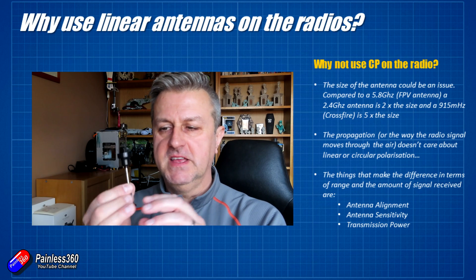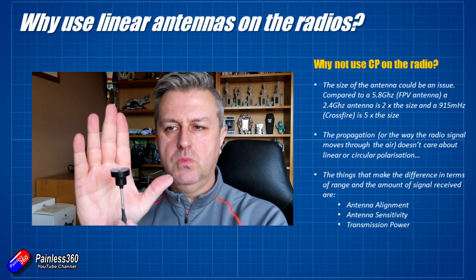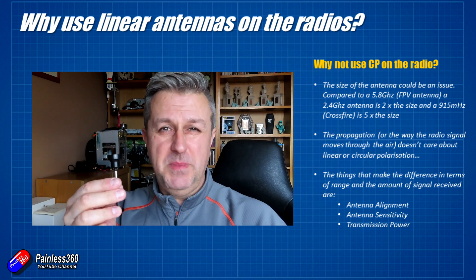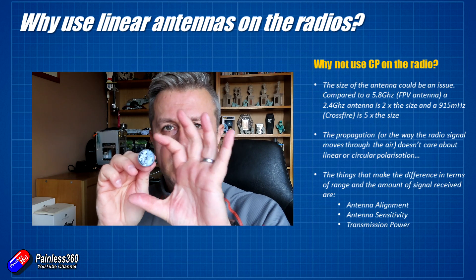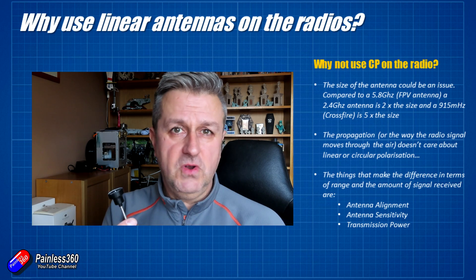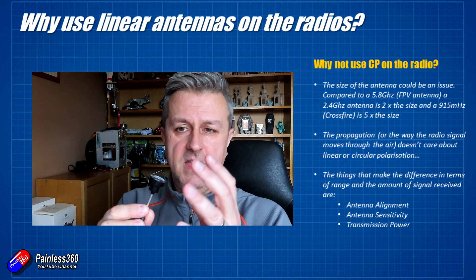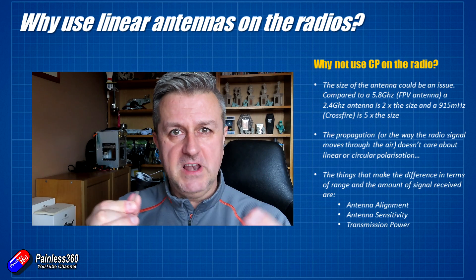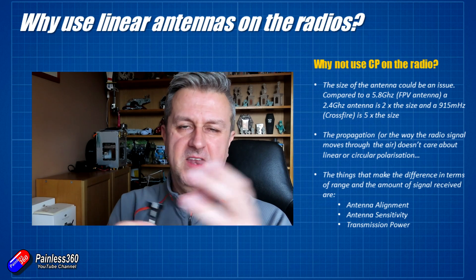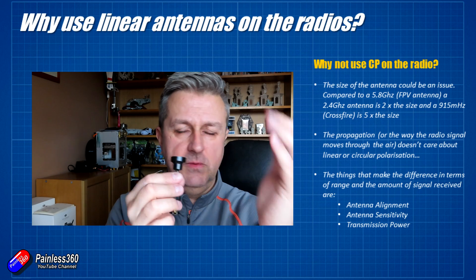One of the big differences is going to be the size of the antenna. This is the kind of antenna we have for 5.8 GHz regular FPV. As we go down to 2.4 GHz that things like our radios use, the antenna has to be about twice the size — so rather than being this size, it's going to be an awful lot bigger and a little bit clumsier. If you go down to something like Crossfire using 868/915 MHz, those elements need to be five times longer, because the active elements in an antenna need to be a whole divisible of the wavelength. So as the wavelengths get longer, the elements get longer.